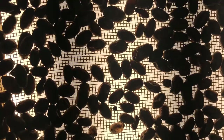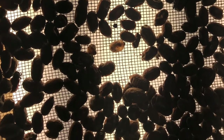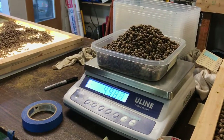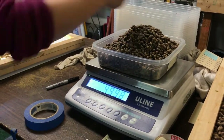Any cocoon that allows light to penetrate through does not contain a viable bee. The empty cocoons and any remaining debris are removed and the bees are weighed. Batches of 5,000 cocoons, kept separate by the region in which they were grown, are weighed, labeled, and are now ready to be put into winter storage.